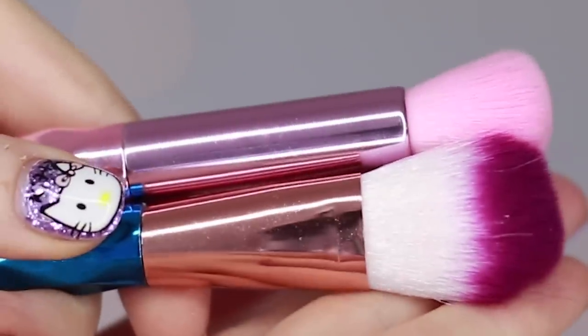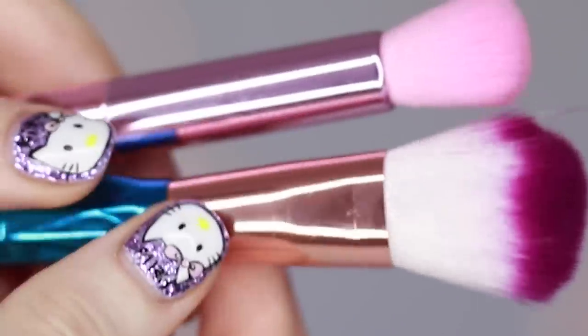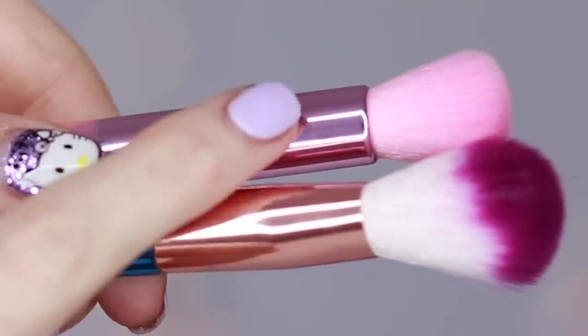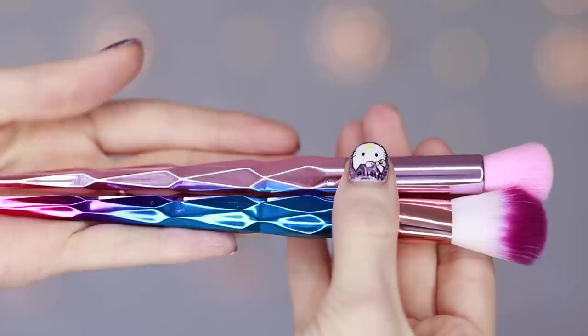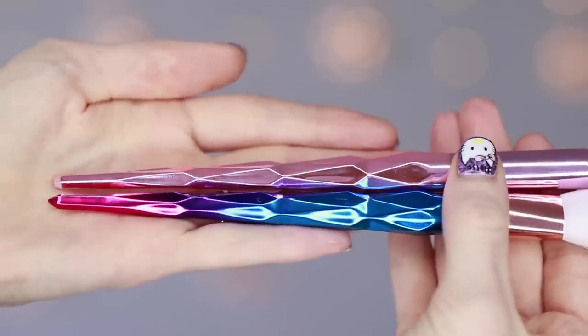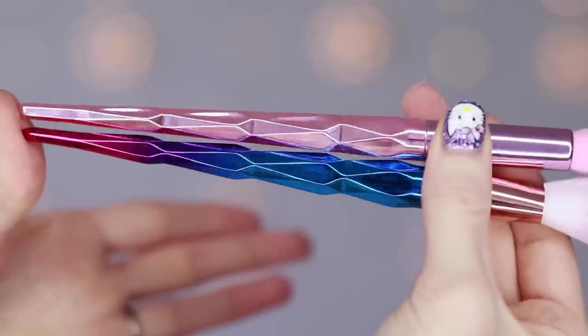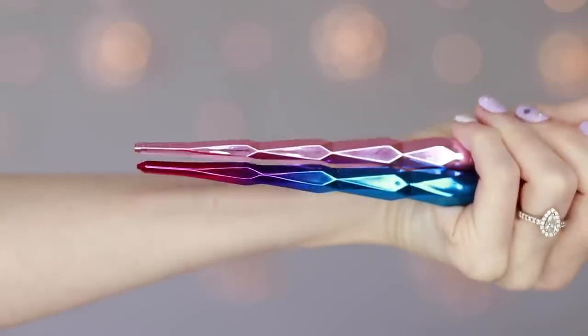The top part is definitely different and would come separately — the company themselves would have to add that outside of this design. But the handle is exactly the same as the handle on the brushes from AliExpress. Obviously you can see that the colours are different, and I do quite like the colour Jeffree has gone with — it's definitely on brand for him. But what we're interested in is the actual brush part, because that's where Jeffree would have come in. The actual design of the brush itself — the cut, shape, and density of the bristles — would have been up to Jeffree.